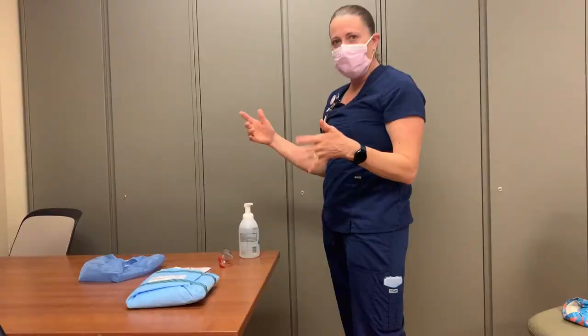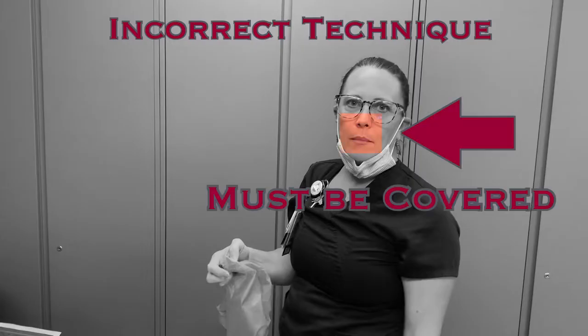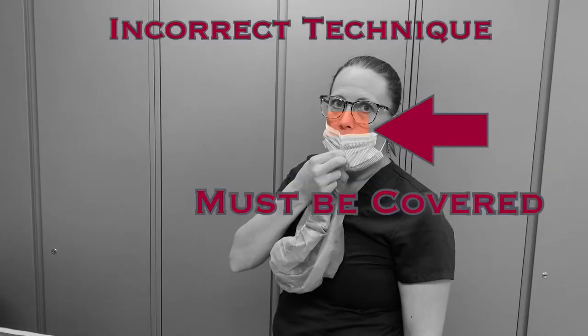Before opening any supplies, wash your hands. Then don your surgical mask — it must be in place before you open any sterile supplies. Breathing on your sterile supplies can cause contamination. The mask must be in place over your mouth and nose before continuing.